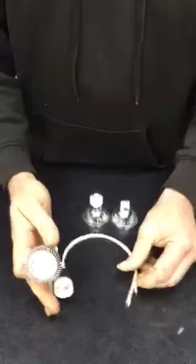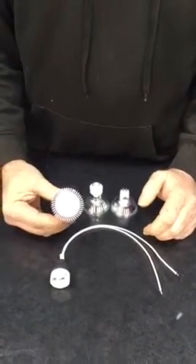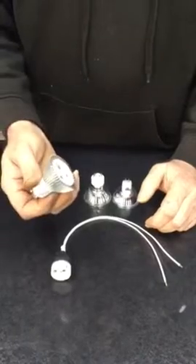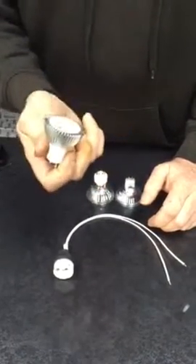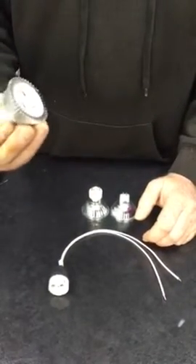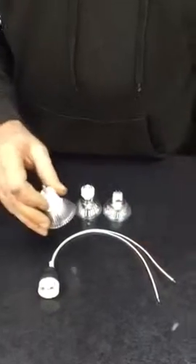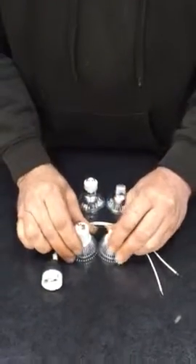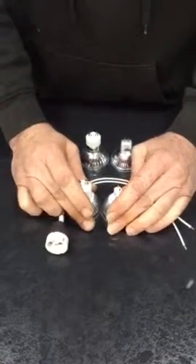So guys, my recommendation to you is: if you are going to change your lights to LEDs, please don't use MR16s — just go straight for GU10. You are going to save a ton of money, and your electric bill is going to go down as well. I hope you enjoyed this. All the products featured in this video are available from LED4U.co.uk. Thanks for watching. Bye.